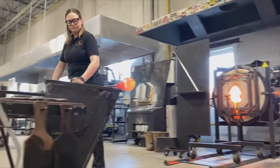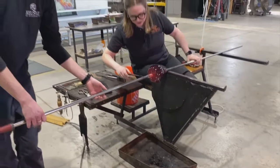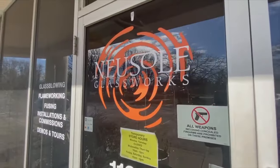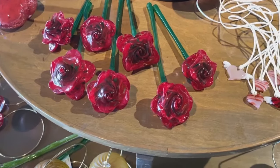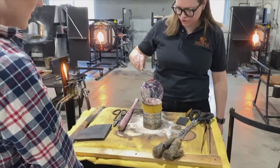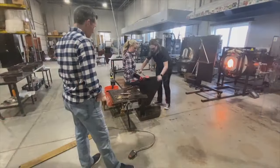That's glass blowing expert Allie Fonda, who will be our glass guide today. She is just one of the teachers at New Soul Glass Works. Allie says it can take years to master the art of glass blowing, but no need to worry if you come in as a beginner — she has you covered.